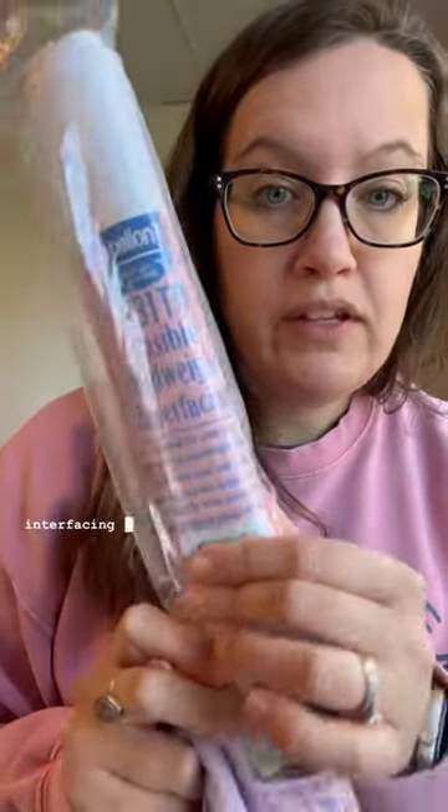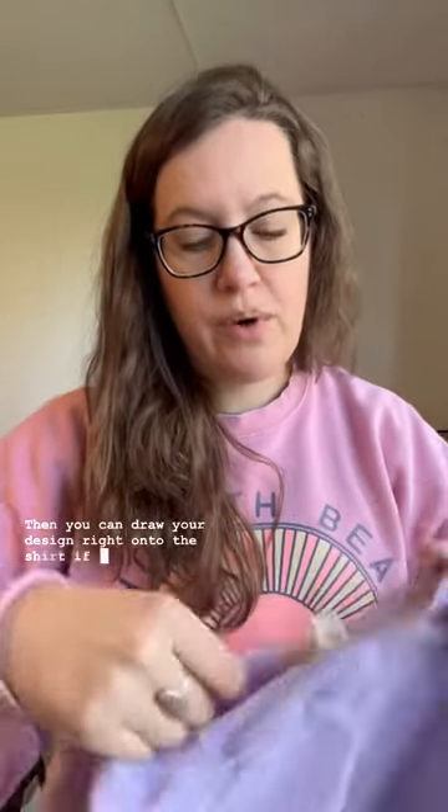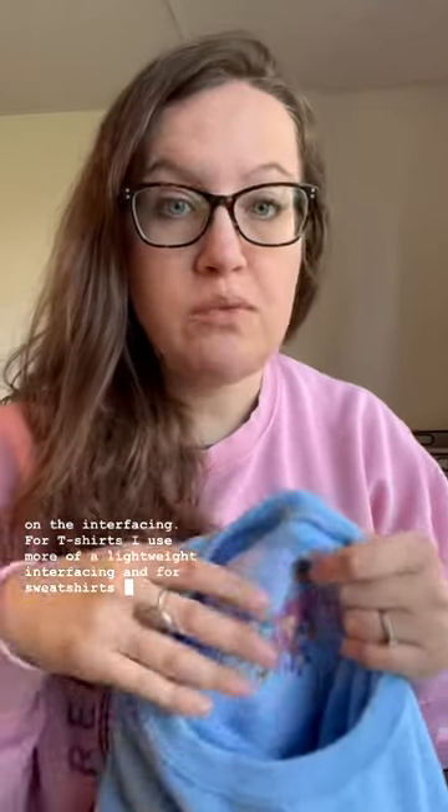Sometimes if you're stitching on t-shirts, some of those can be really thin, or if you're doing a baby onesie. For those, I like to use an interfacing called fusible mid-weight interfacing — you iron it on to the inside of the shirt, and that will also keep the shirt from stretching while you're working on it. Then you can draw your design right onto the shirt if you want. Here's one that I did recently, and you can see where I ironed on the interfacing. For t-shirts I use more of a lightweight interfacing, and for sweatshirts more of a mid-weight, and you can find those at your local craft store. Here's what it looks like on the inside, and then you can do your design on the outside.